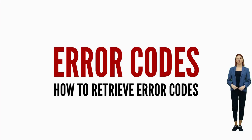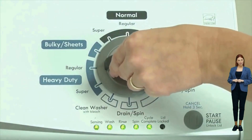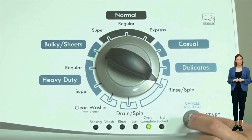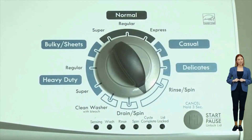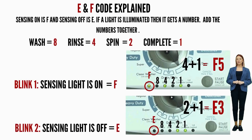Once in diagnostic mode and with all of the lights blinking, turn the dial one more click clockwise, then press the start button. This reveals the first pair of error codes. Each code has two parts: an F followed by a number, and an E followed by another number. The letters and numbers are represented by different lights being on or off. Get a piece of paper and write on one line: sensing light on equals F. On the next line write: sensing light off equals E.